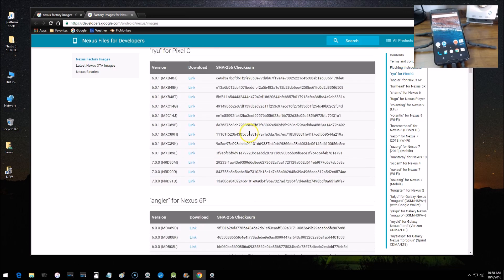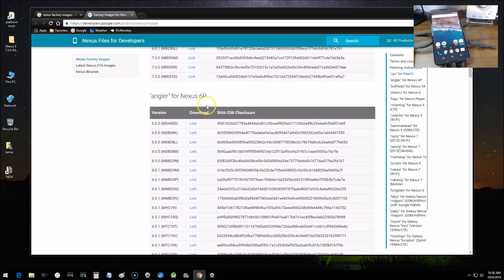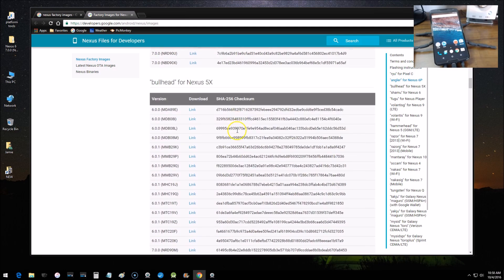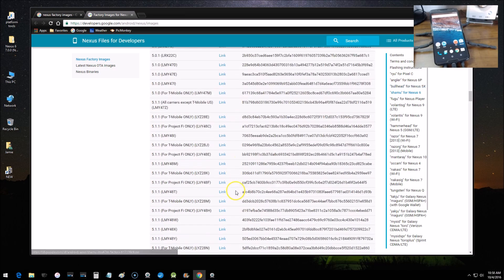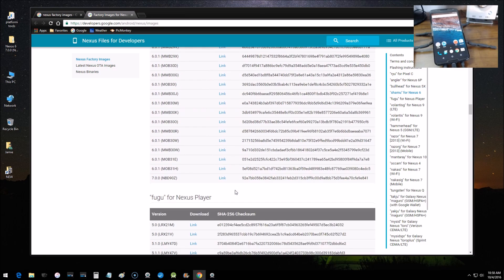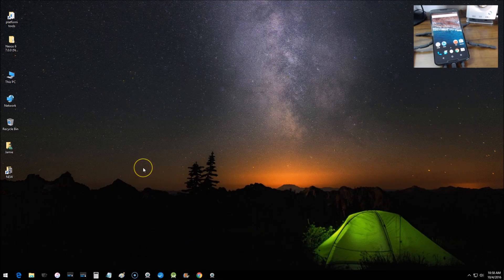Scroll down the list and find your device. There's the Nexus 6P, 5X, and the Nexus 6. At the bottom of the list is where you'll find the most up-to-date firmware for your device — there's Android Nougat 7.0 for my device. Click that link and it downloads the factory firmware to your computer.